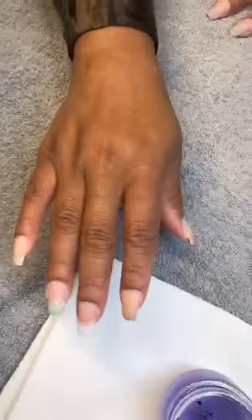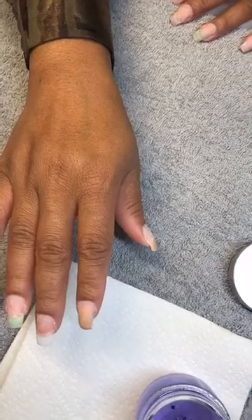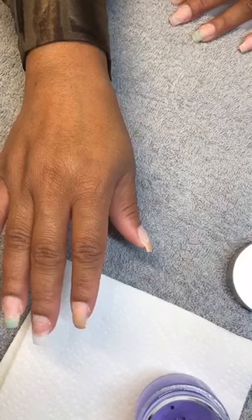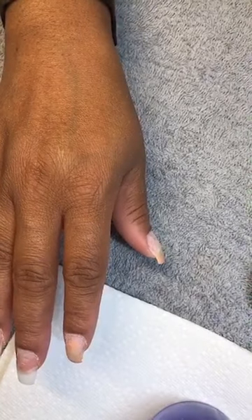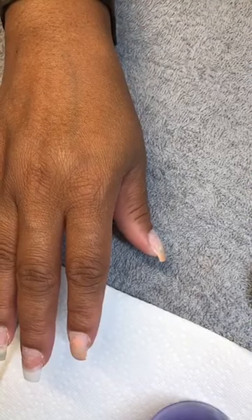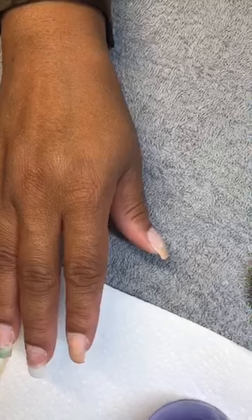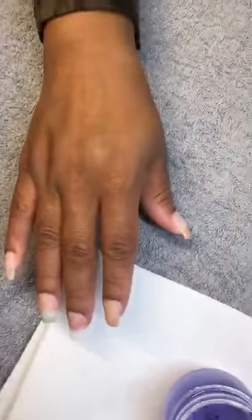Bây giờ mình chỉ cần đắp bột lên thêm 2 cái màu này, rất là dễ. Cái màu thứ nhất là cái màu vàng — lemon drop — anh chị em đã thấy rồi trong bộ màu này. Rồi thêm nữa, mình làm light mocha right here, ở trên cái lemon drop.